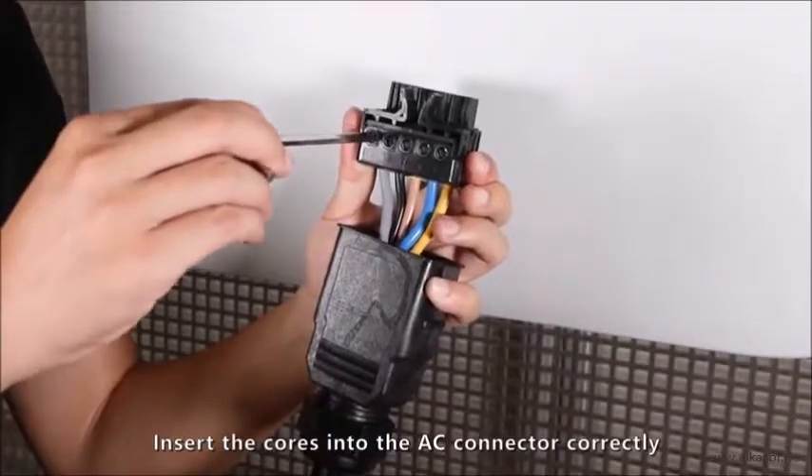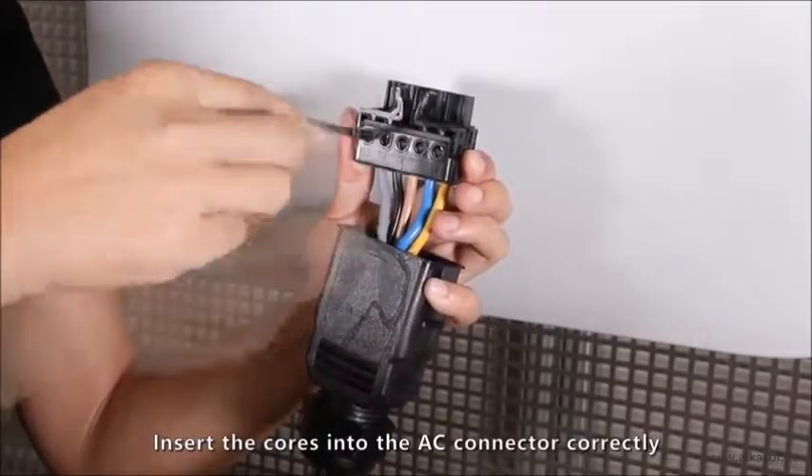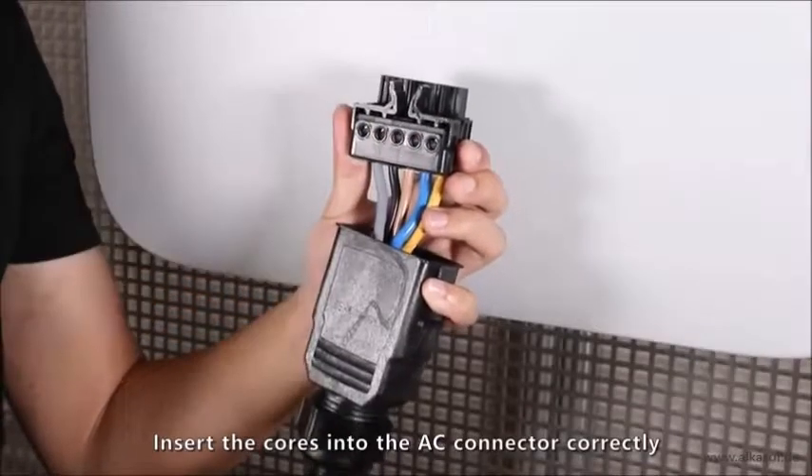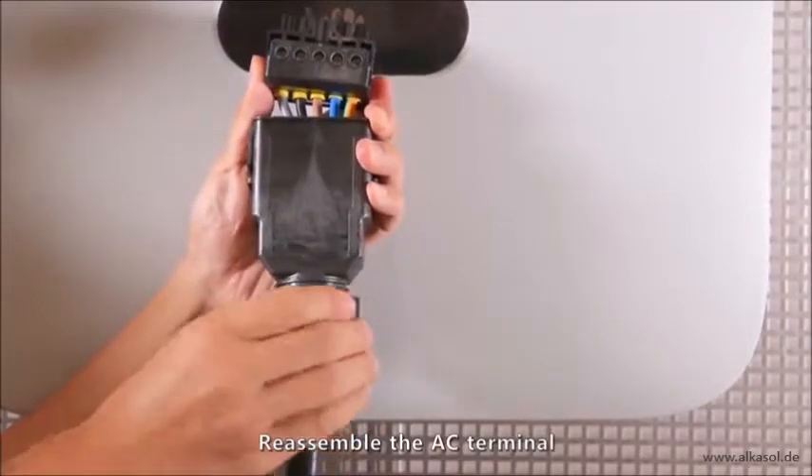Insert the cords into the AC connector correctly. Reassemble the AC terminal.